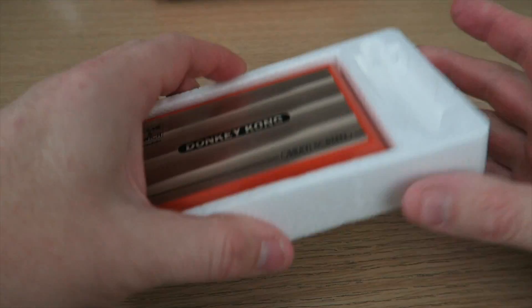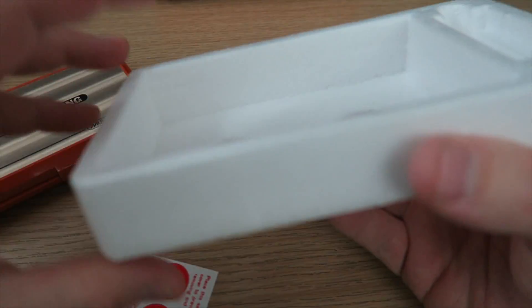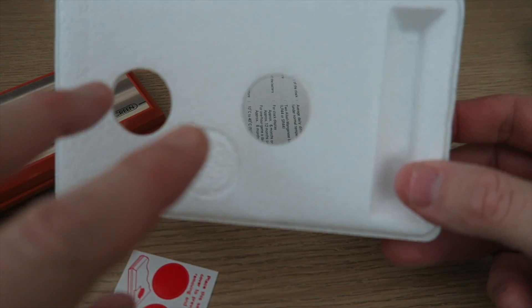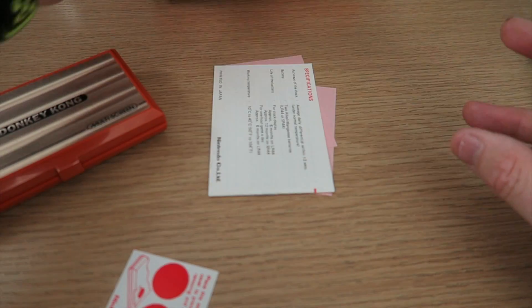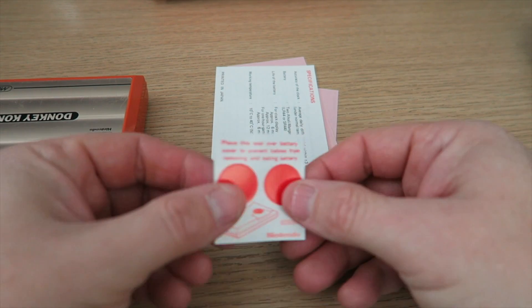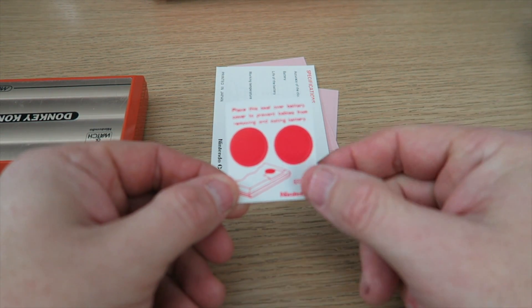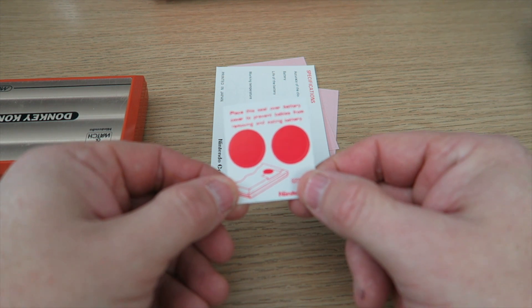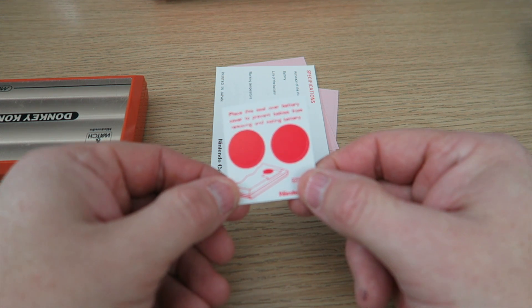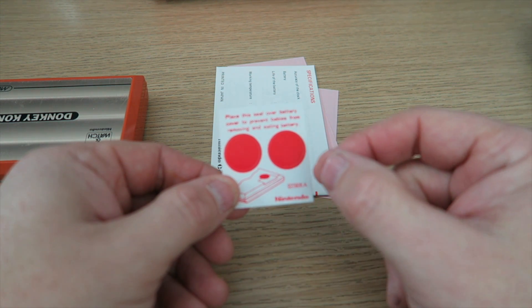Let's see if there's anything else — there's nothing else there at the moment. And this is the styrofoam that came in here. This compartment I actually believe were the original batteries that Nintendo supplied. We'll get to the Game & Watch in a minute. The styrofoam is quite good. Obviously you would push it out. Now this here — these are baby stickers.